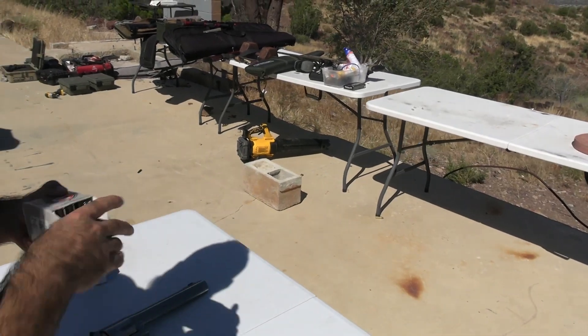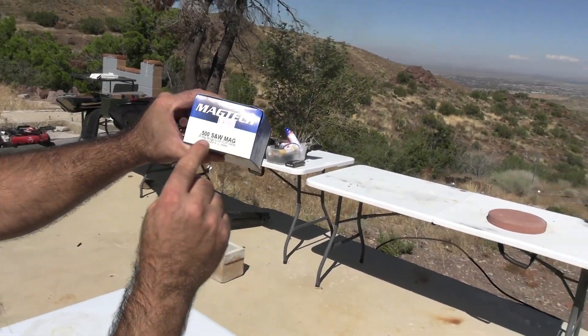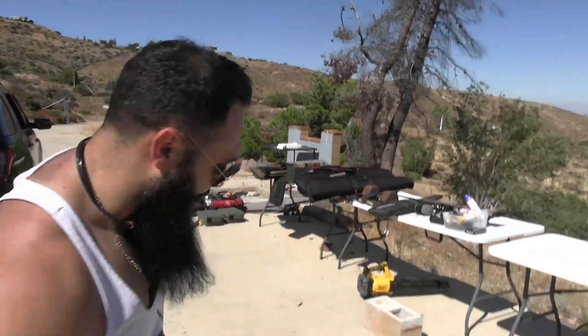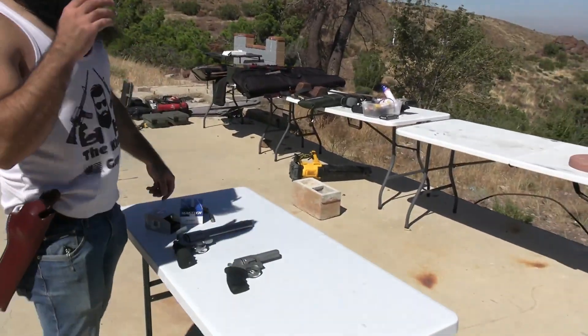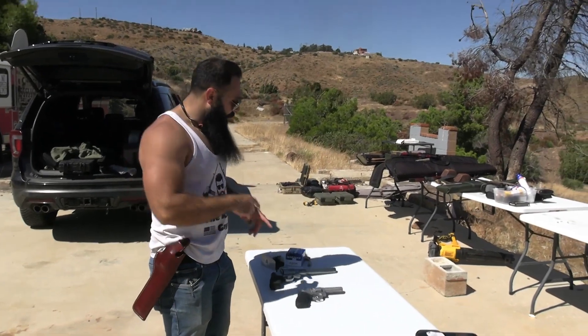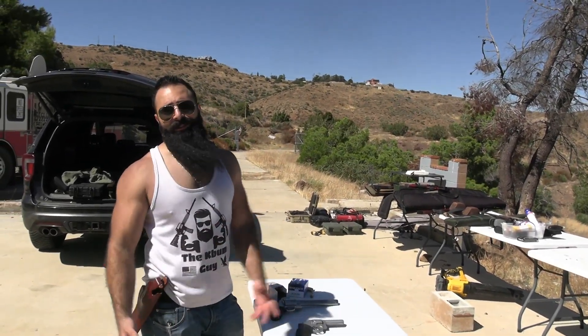The rounds I'm gonna use: the 500 Smith & Wesson 350 grain, the Magtech 400 grain, and this last one — I don't have the box and only have one left. I'm gonna put a slow motion camera right next to me and shoot the .357 first on slow motion to see how it looks, then move from the lighter round to the heavier round.